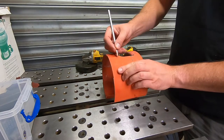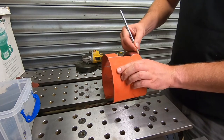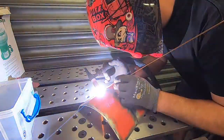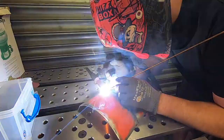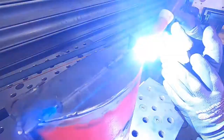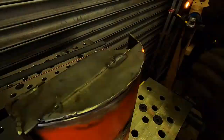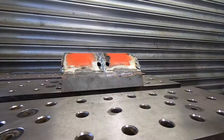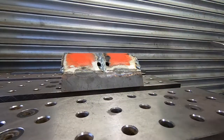I'm pinching a couple of curved pieces from this gas bottle valve guard and welding them together to form the bottom of the bucket.